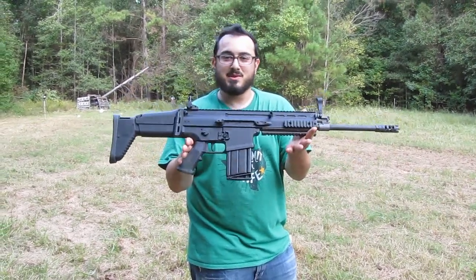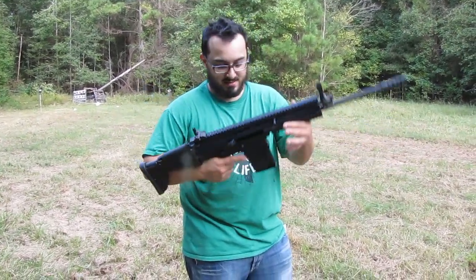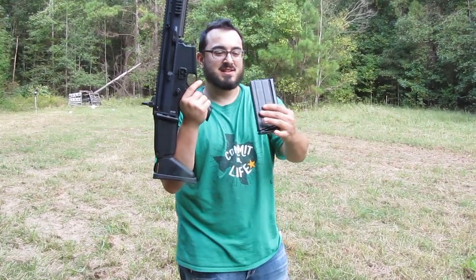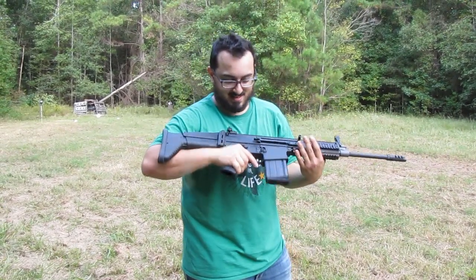And isn't it just a beautiful piece? It's got, of course, all of the regular SCAR accoutrements. The difference between this and the SCAR-16S is, of course, it has this handy-dandy little 7.62 NATO magazine. So that's kind of nifty.